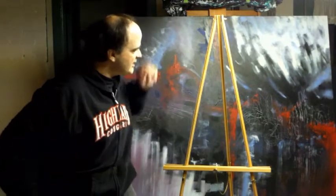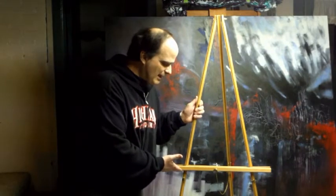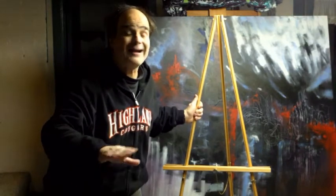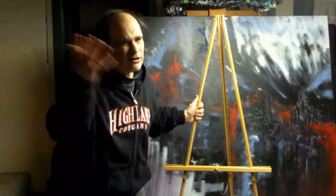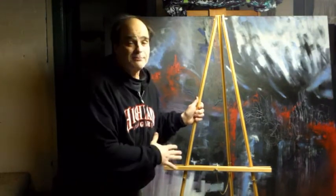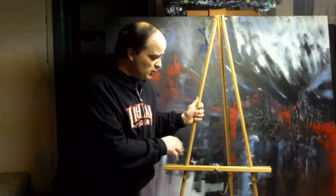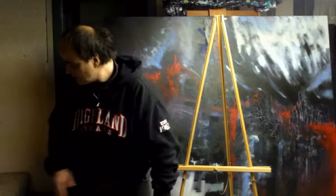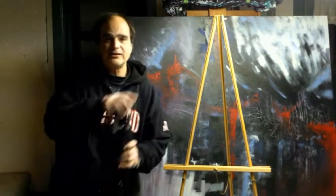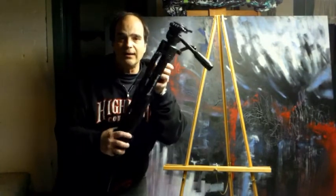What else do you need? You need an easel — doesn't have to be the best easel in the world. This one I bought at Hobby Lobby; retail they're like 14 or 15 dollars, but with a 40% off coupon online I ended up paying something like eight dollars. It's not the best in the world but it does the job.